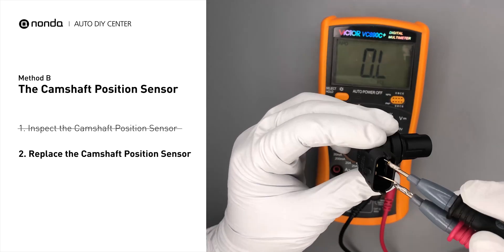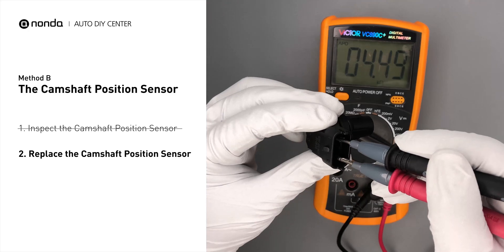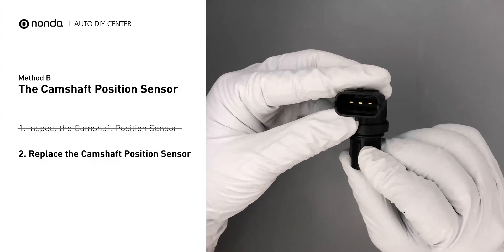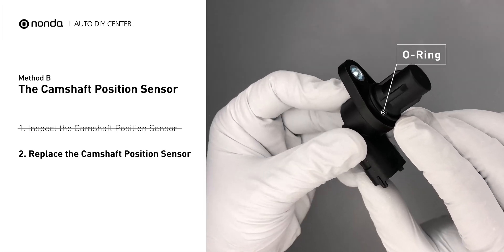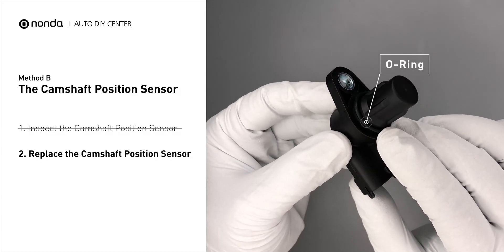If you do not get a reading, this indicates that the camshaft position sensor is faulty and needs to be replaced. Check to make sure the o-ring from the sensor hasn't fallen into its hole. Then replace it with a new camshaft position sensor.